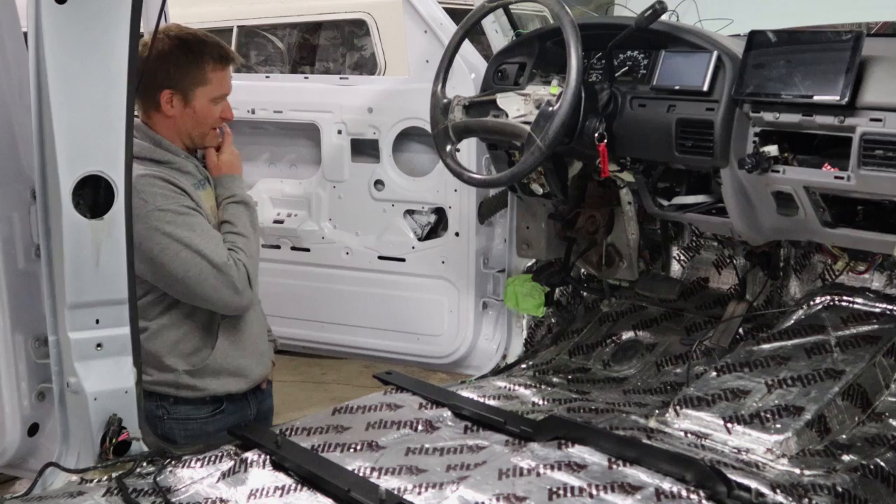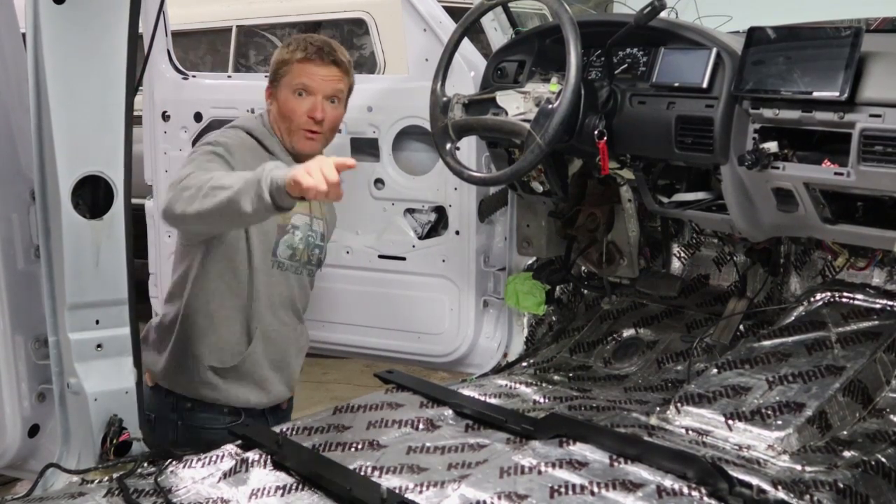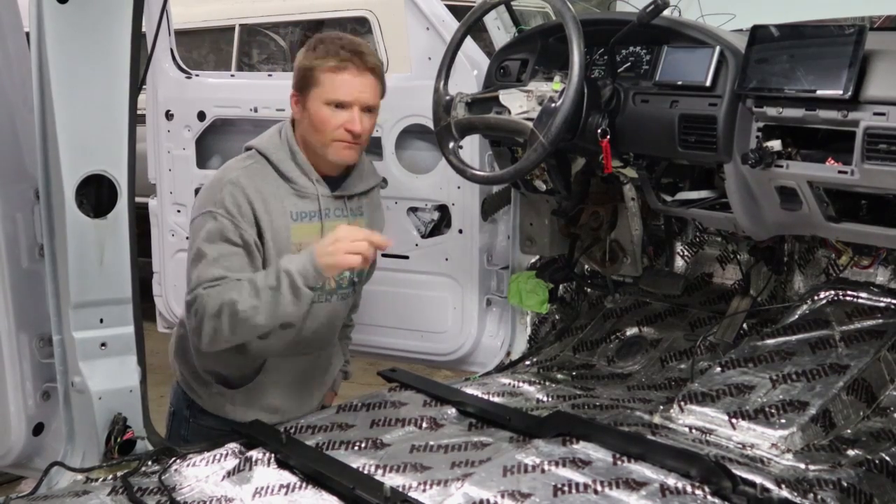I'm supposed to do a quick intro. Let me think about this. Quick intro. We're going to talk about our super receipt brackets because they're going into production, but we're going to give you some details real quick on these. Check it out. Follow along.